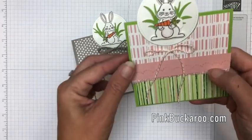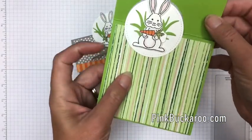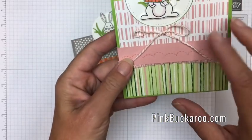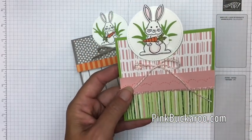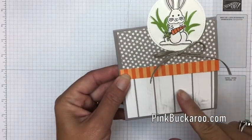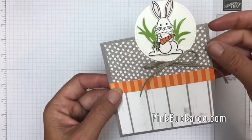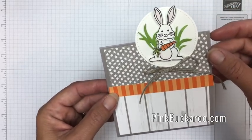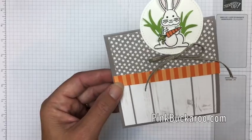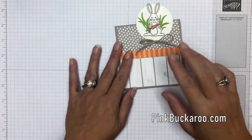I want to show you this one first — this was a swap card I made for my team and it's the same concept. I used the Tropical Chic paper and it has more of a girly look, but this time I'm making more of a masculine card with our little bunny, using some brand new paper out of the 2018 Holiday Catalog called Festive Farmhouse. It's actually Christmas paper but we're going to use it to make this fun little card.